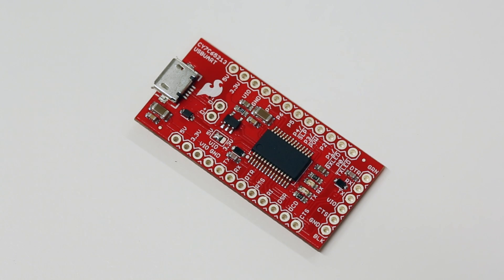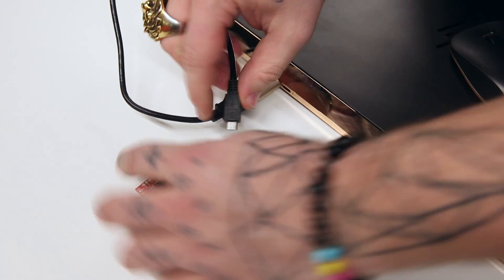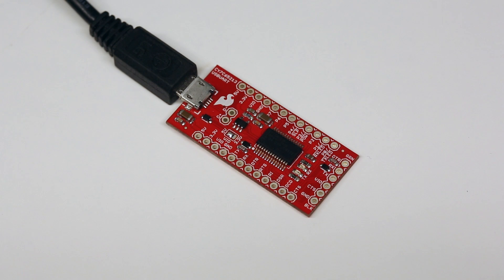The Cypress CY7C65213 is a USB to serial bridge similar to the FTDI basic breakout, except it's based on a Cypress part instead of an FTDI part. The breakout connects to your computer using a micro-USB port and initializes using generic USB serial drivers.